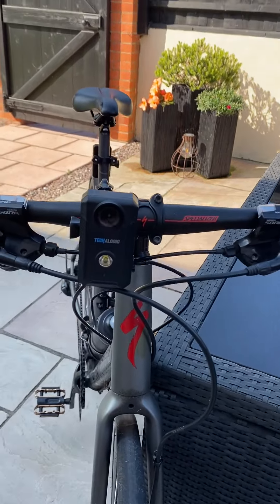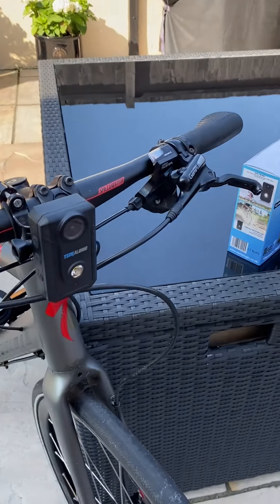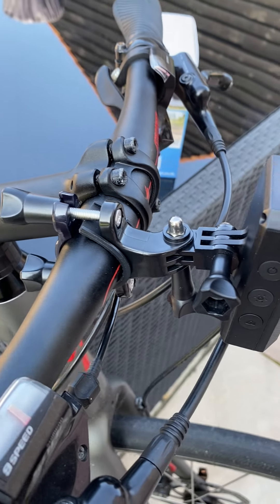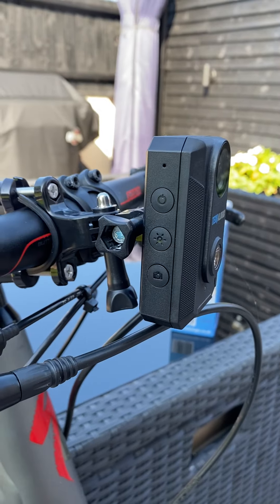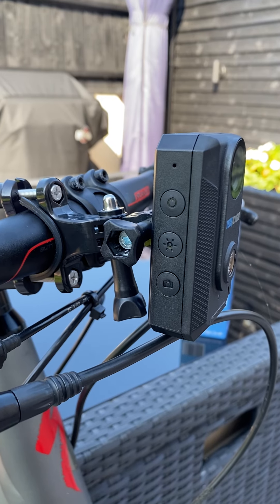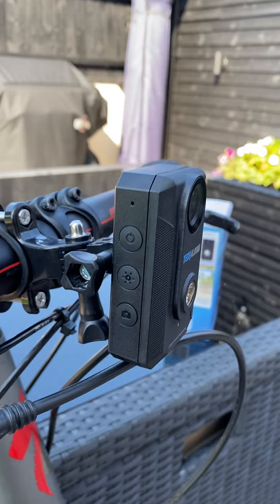Just to give you an idea of what the product actually looks like — this is on my bike. It fits very easily with standard GoPro-style bar fitments, nice and solid. Simple operation: on one side you've got three buttons — one to turn it on and off, the lighting mode button, and the photography button at the bottom.